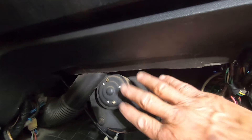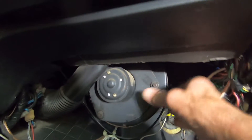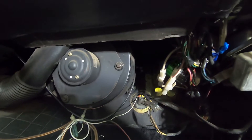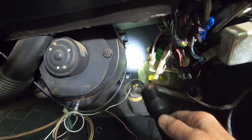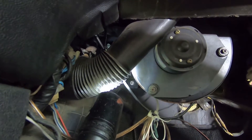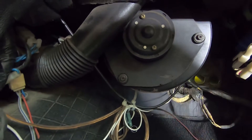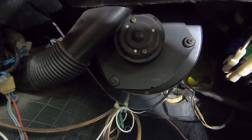I think the first thing I'm going to do is take this heater blower motor assembly - this whole thing - out of here. It looks like there's two bolts up there, and I can see one bolt back here; there may be another one up above. I'll pull those three bolts out and see if this will just drop down out of the way. That'll be a start.